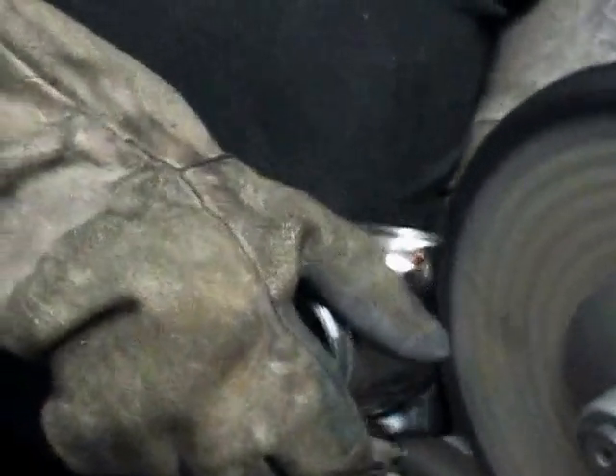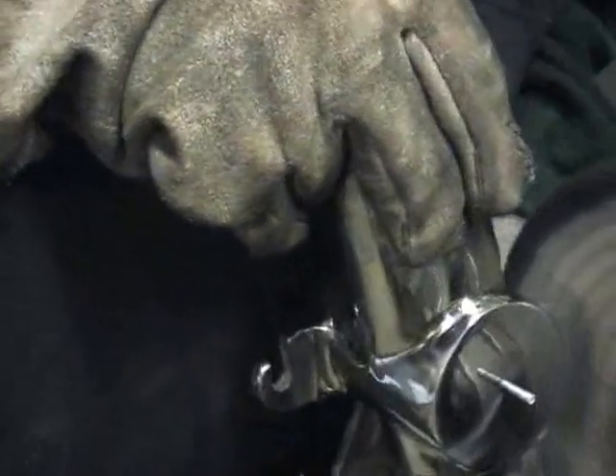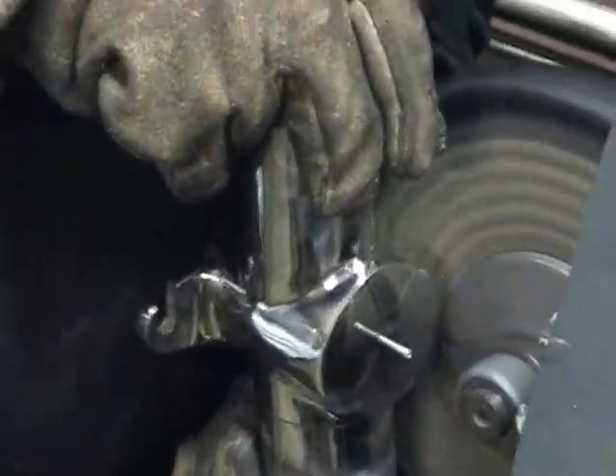I'm going to hold that up, Wayne, and take a look at it. And make some polish. And the last step will be soap and water to wash off that polishing residue.